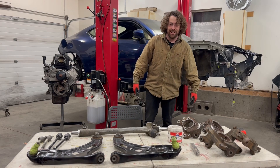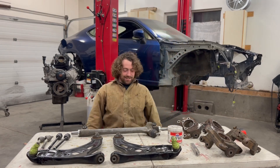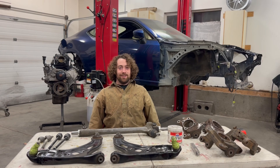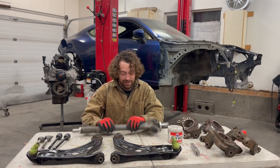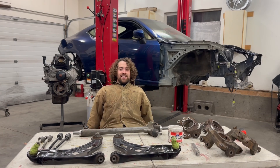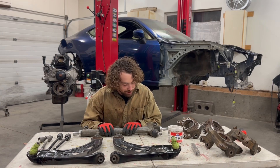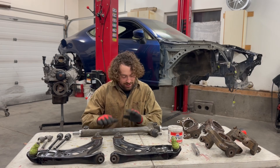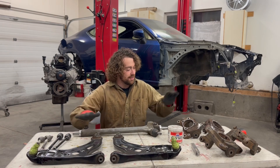In this video we're going to talk about BRZ, FRS, and 86 angle kits and what you should do if you're going to be drifting. We're going to cover the rack, control arms, tie rods, and knuckles.